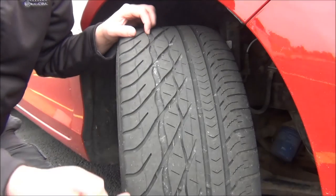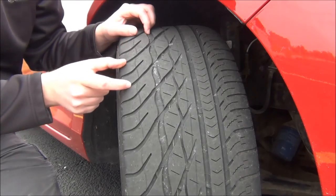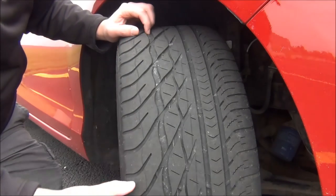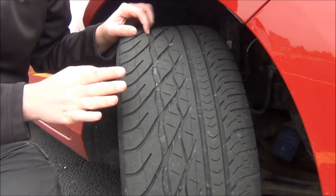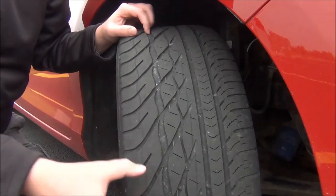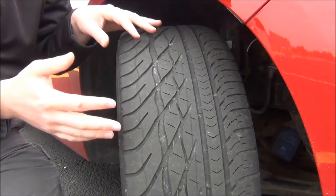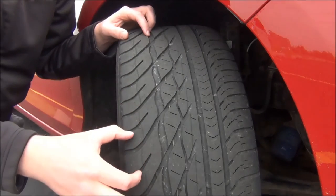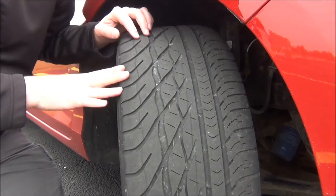You'll notice the size of the tread block varies as we move around the tire. We have a large one here, then it gets smaller and smaller, and then we start getting larger again as we go down the tire. This decreases road noise. If you have blocks that are all the same, the road noise will be much greater, but for some scientific reason, varying the size of the tread blocks decreases road noise. You'll see that on almost every single tire.